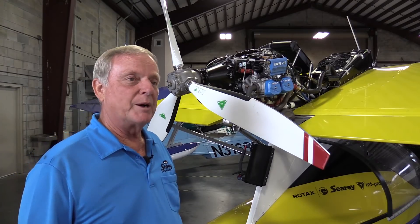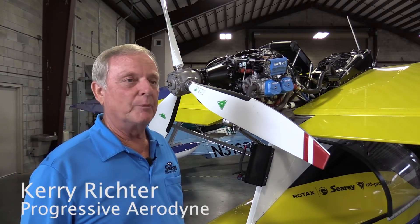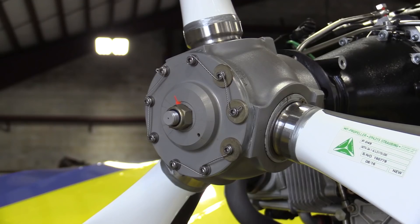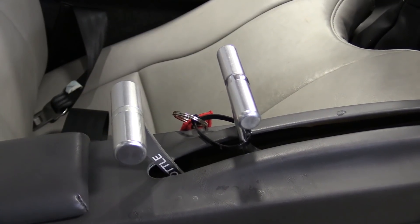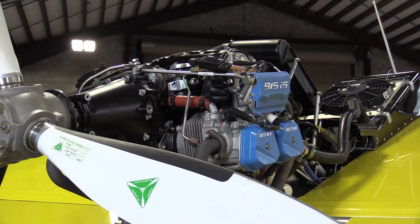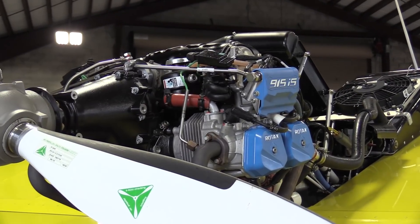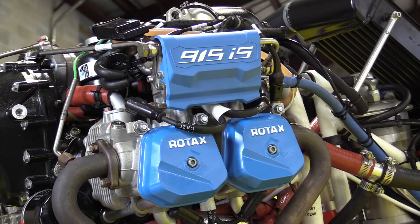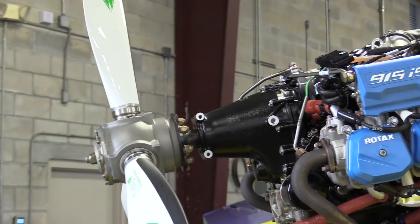Our interest in the higher horsepower is for marketing and performance, and yet still keeping the simplicity because we'll be using a constant speed propeller, but it's only controlled by the throttle, not by an independent controller. The computer on board will give you full power and RPMs on takeoff. Once you get up and throttle back some, it'll automatically assume you want to go into cruise, and so it'll reset the pitch. It's completely automatic — it'll make it very simple for people.